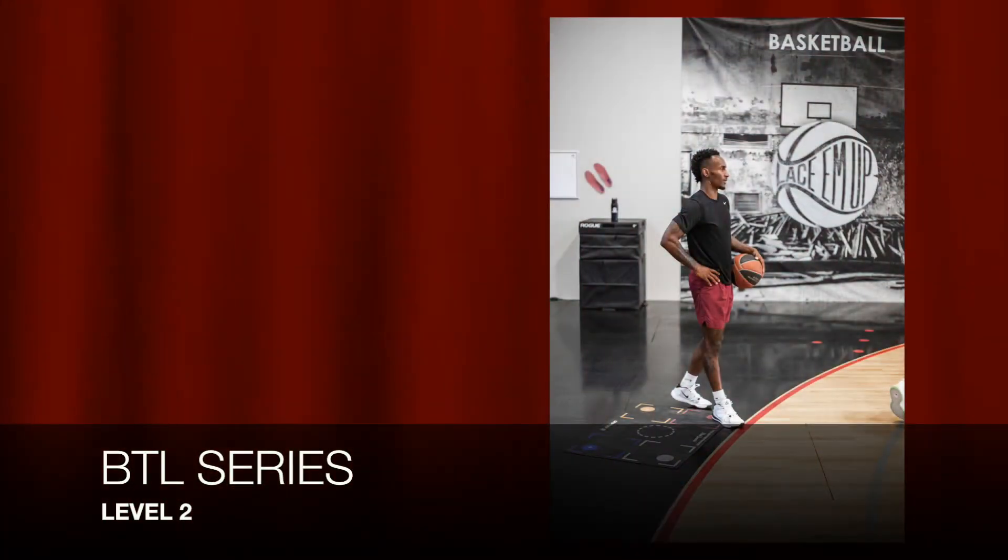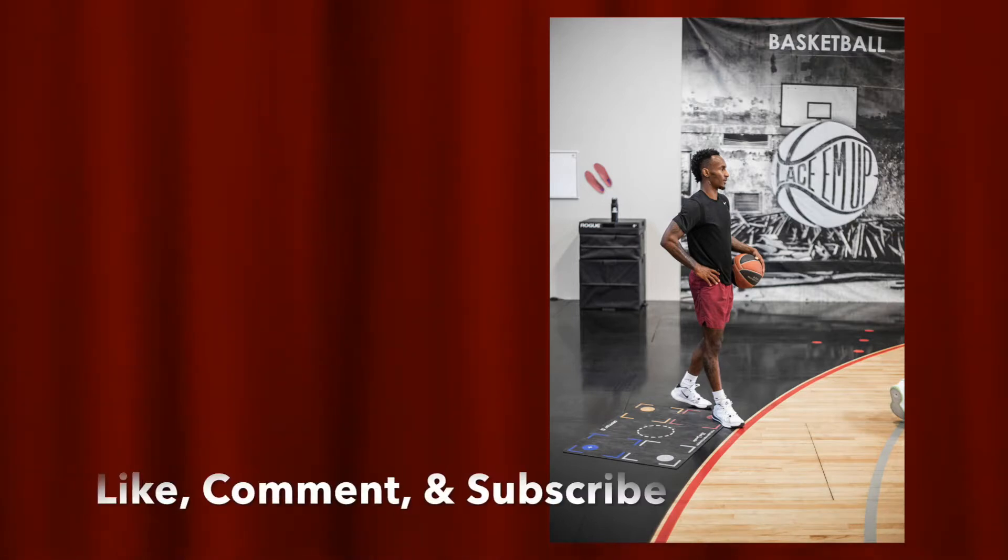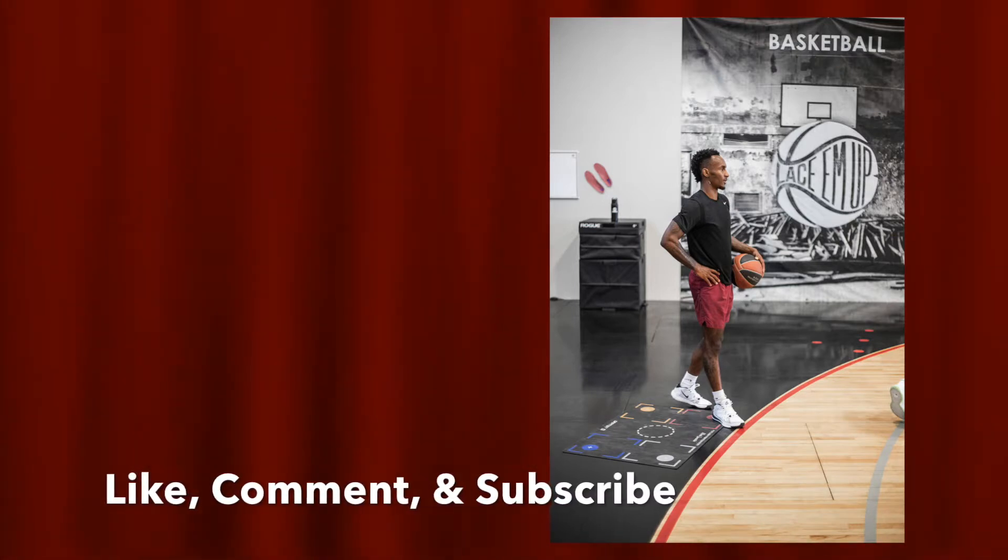What's up guys, we're back. Level 2 of the Between the Legs series. Make sure you like, comment, and subscribe, and let's get straight to it.